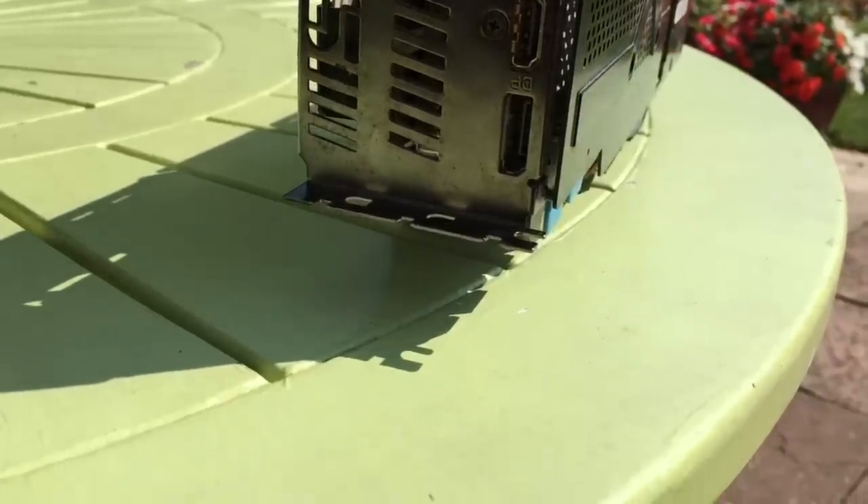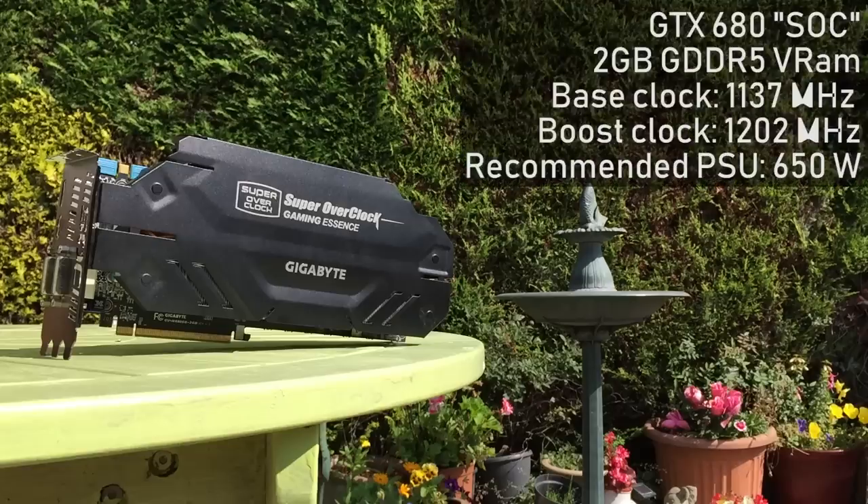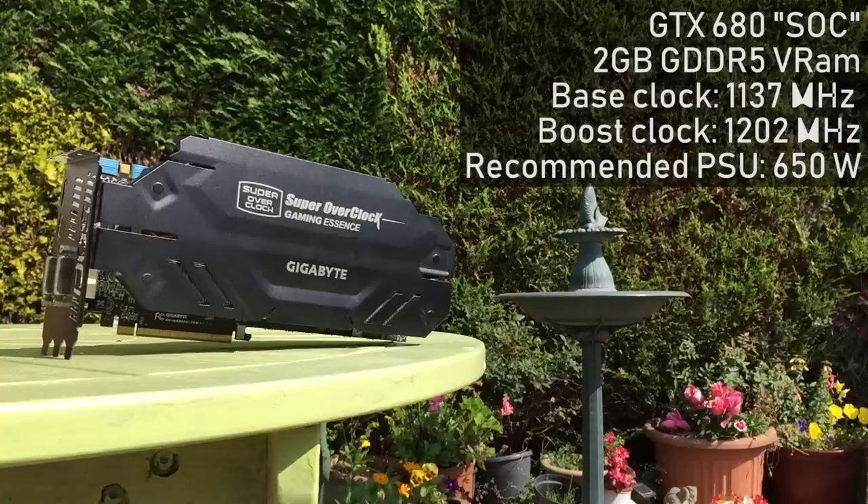This beefy triple-slot design is backed up by some very beefy specs, so it would have been the one to buy if you wanted the best. That said, you'd have had to be quick, because whilst this isn't the rarest GPU we've ever looked at, it's still very uncommon.